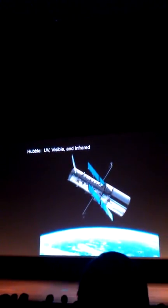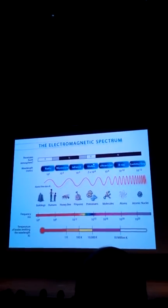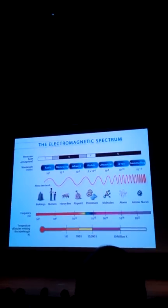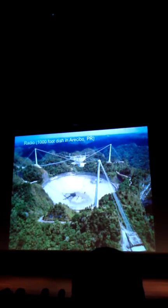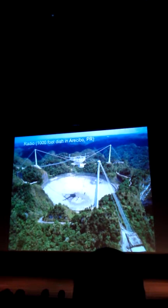Looking at the electromagnetic spectrum and what penetrates the Earth's atmosphere — visible does, radio does, but almost everything else doesn't. So many telescopes are in space. For radio, there's a 1,000-foot radio dish in Puerto Rico at Arecibo. If you ever get a chance to visit it, it's absolutely spectacular.